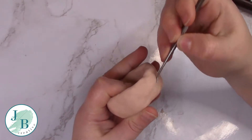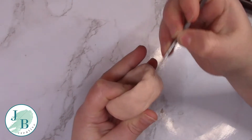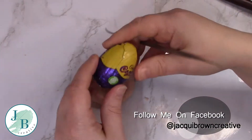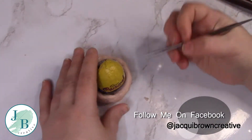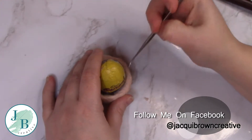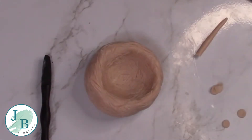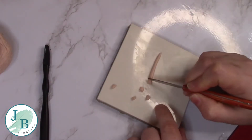Once that's done I'm using a dentist explorer tool to add some crisscrossy lines to give the impression of twigs in a nest. I'm not going for realistic, I'm going for the impression, and I make sure I do that on the outside and on the inside.